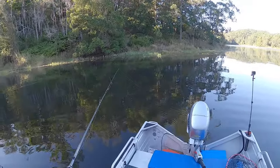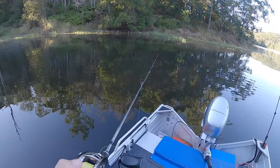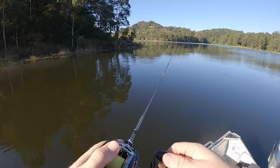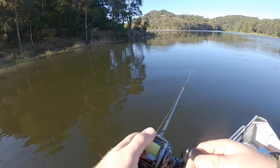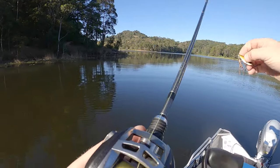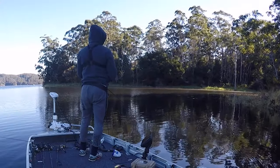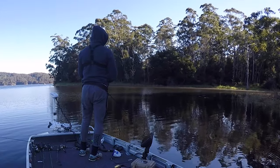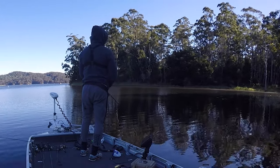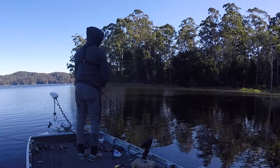Hopefully it fires him up. So I've sat on this school for far too long - we're going to pick it off and go start fishing around this edge here. It's getting windy now, as predicted, but we can go fish windblown banks which isn't too much of an issue. Go fish windblown points - probably catch fish to be honest.